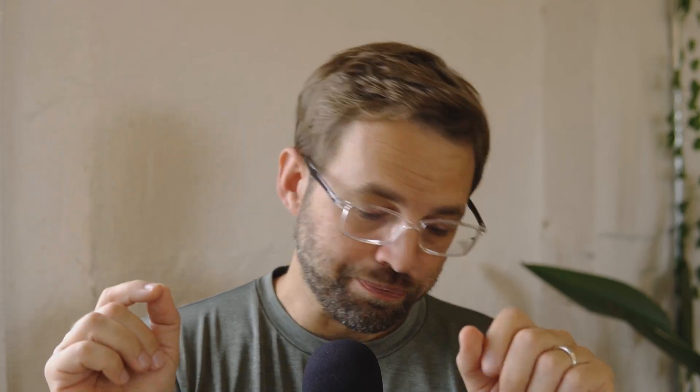Pretty consistently, I'm having about 10 decibels more handling noise on the Beta 58A than I am with the SM58. What's that going to mean in practical terms? I'm going to do my best to clean it up on the computer to see how usable each of these audios are.